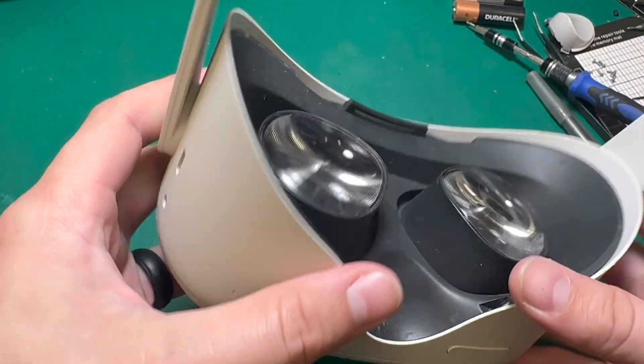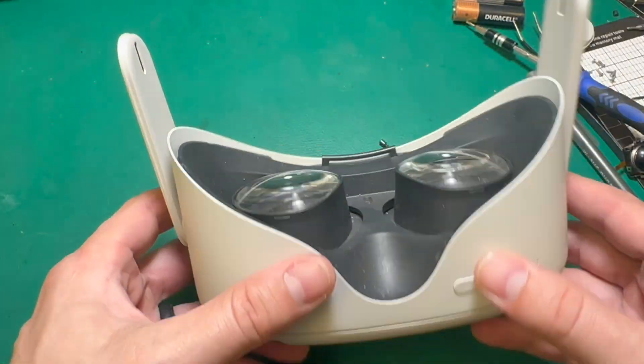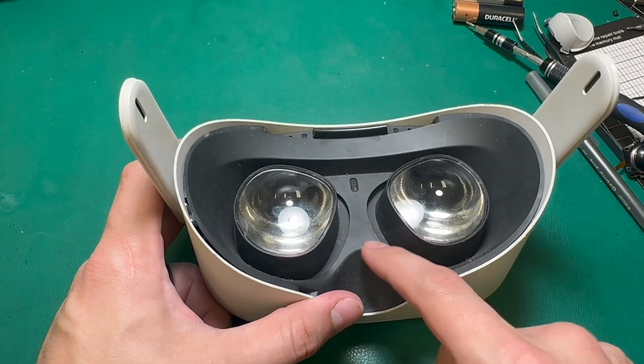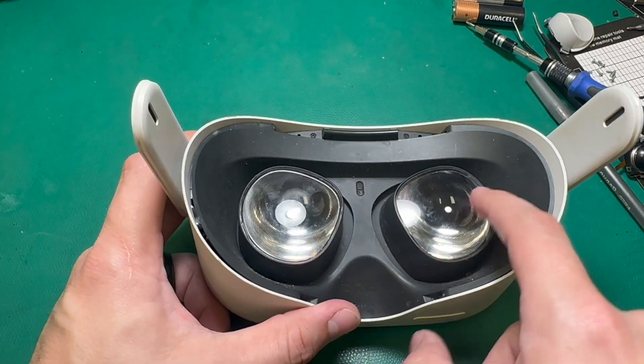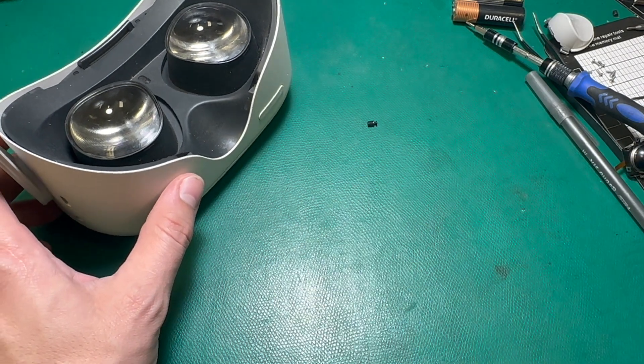This headset got sent in to us because its LCD has failed. If you take a look inside the lens, you can see it's just got this blue bar that goes across the whole thing because the LCD has damage on it — it's not displaying properly. So what we need to do is replace this LCD, but before we do that, I want to show you what it looks like without the lenses on, and then we'll take a look at some other LCDs that have different types of damage.